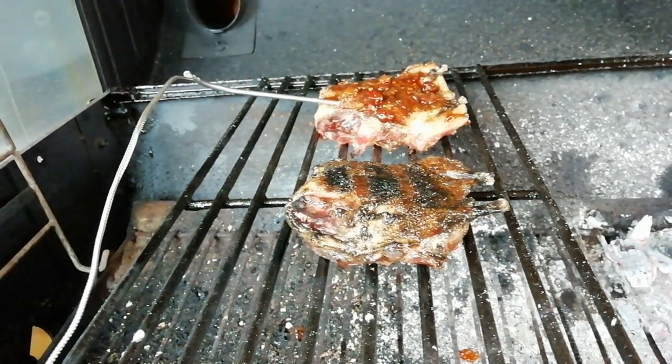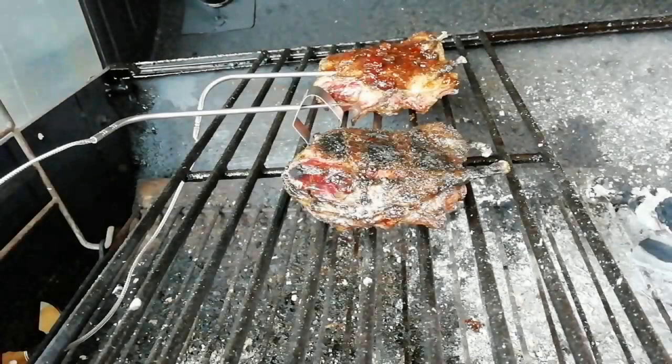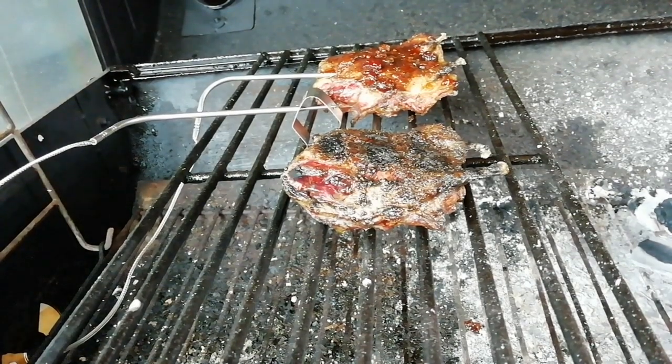I'm gonna get that lid shut. I'm gonna aim for an internal temperature of 63 degrees. I've hit an internal temperature of 63 degrees in the large bird, which is the back one. I'm just gonna take them off and let them rest.